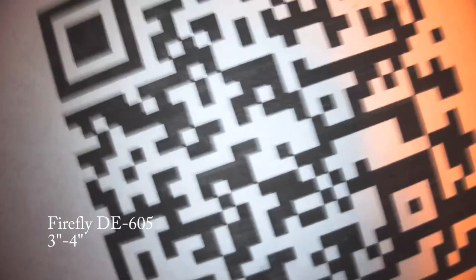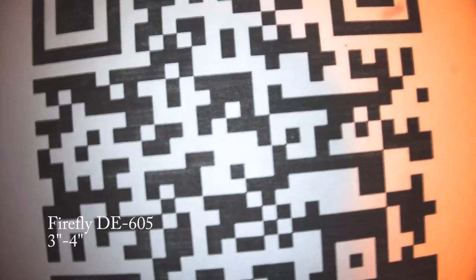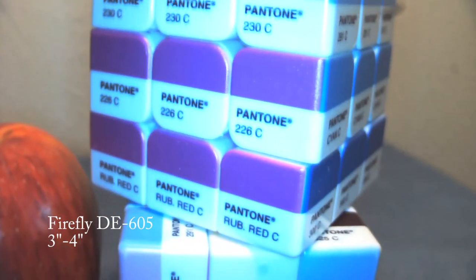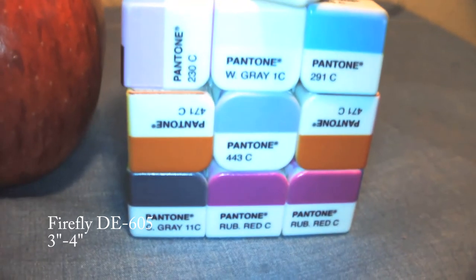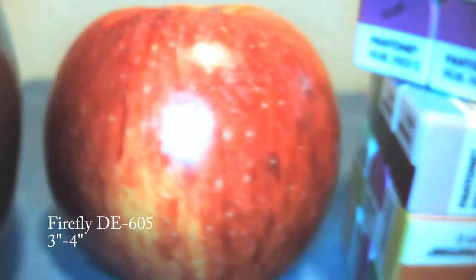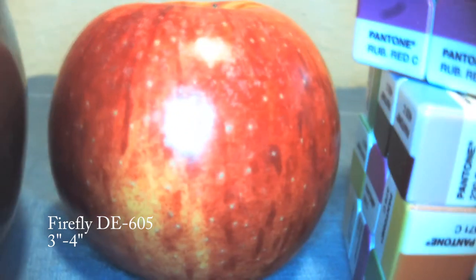In this demonstration, we will show the ability of the Firefly DE605 to capture images of test objects at a distance of 3 to 4 inches from the camera lens. This view is useful for viewing details like eyes, rashes or lesions, inter-oral imaging, dermatology, neurological, and general exam.